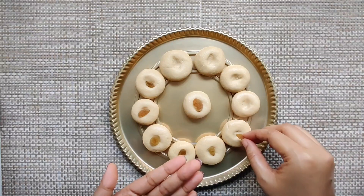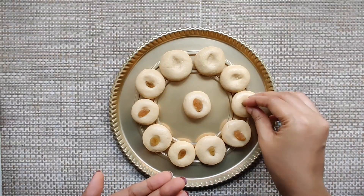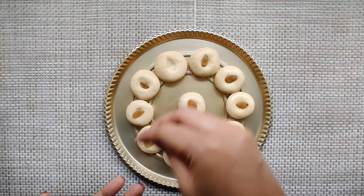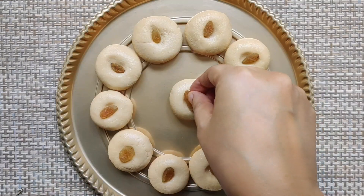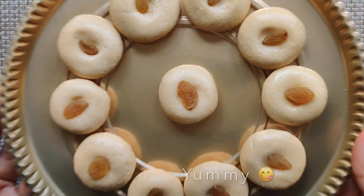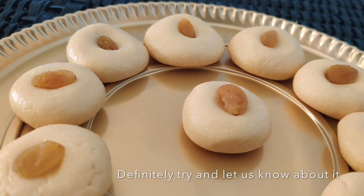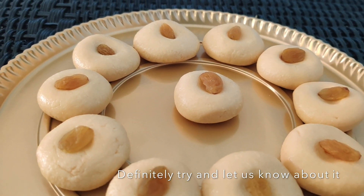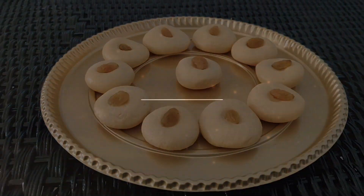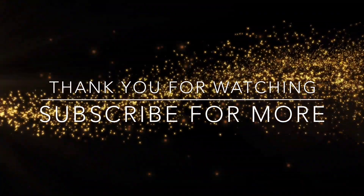Let's garnish with any dry fruits you like. Here we are using dry raisins. This not only looks delicious but also tastes yum. If you liked the video, please hit that like button below and do not forget to subscribe to our channel. Do try and enjoy, and let me know how it is in the comment section below. I'll catch you on the next one — till then, take care, bye bye!